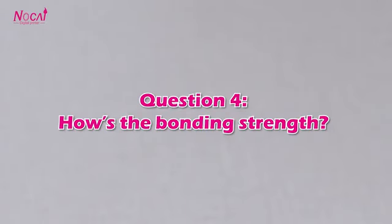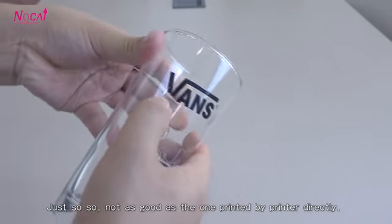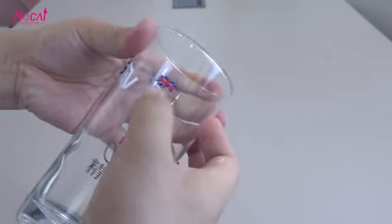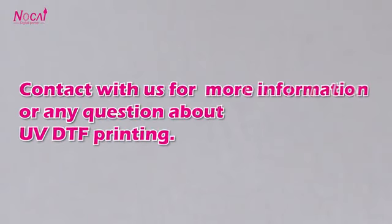Question 4: How about the durability? Just so-so — not as good as products printed by a printer directly. UV-DTF printing is only suitable for products that don't require high durability. Contact us for more information or any questions about UV-DTF printing.